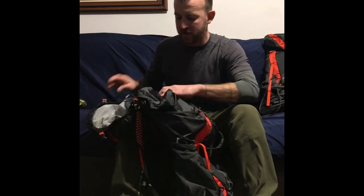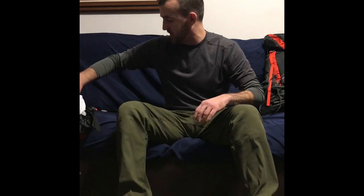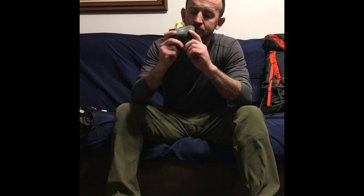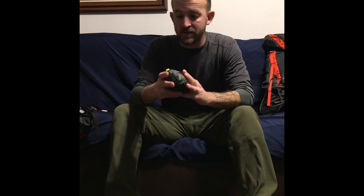A couple other things that go along with the pack: I will be using a contractor's bag on the inside to keep all my stuff dry. And to go along with keeping my stuff dry, I also have the Osprey Rain Cover Ultralight. I have it in medium and large. I'm going to see which one fits best once I get my pack fully fitted out. I don't want a big floppy one like you see on a lot of hikers' videos where the rain cover is hanging down because it's not tight to the pack, so whichever one fits best I will be using.